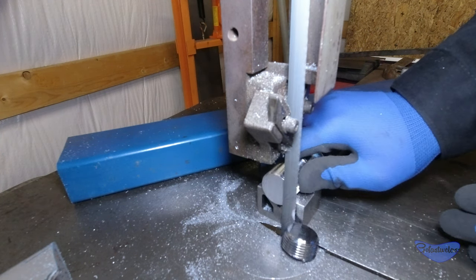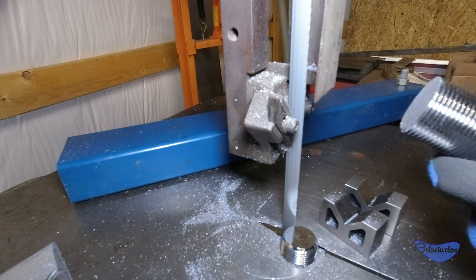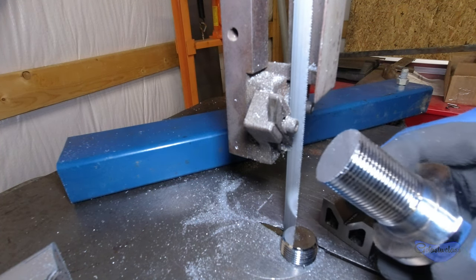Here I'm using my 1950s era do-all bandsaw to cut material for the project, and it works like a champ. The blue bits were scrap, so my only investment was a proper sized trailer ball, locking hitch pin, and of course my time.